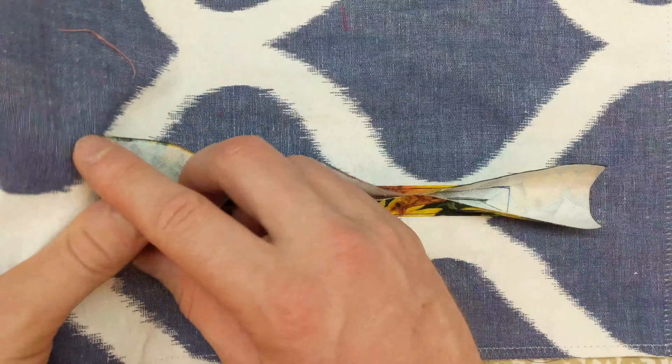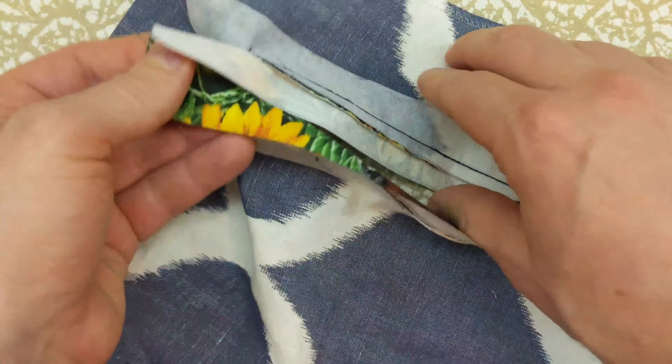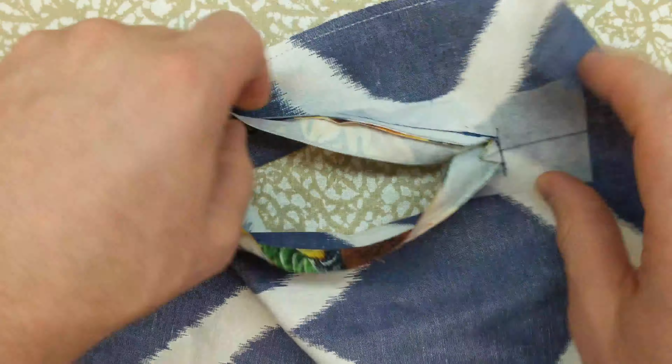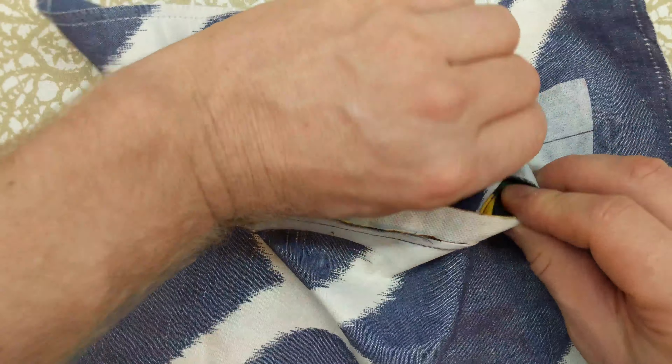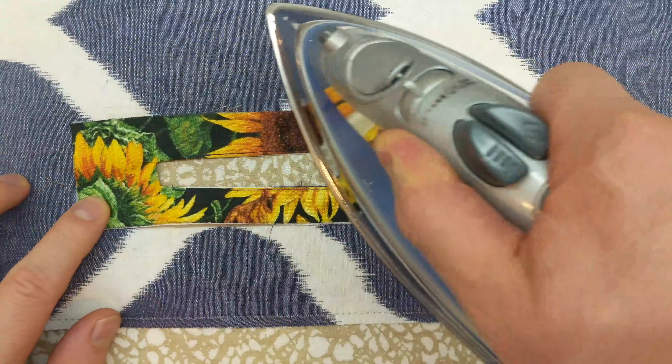Now it is time to turn the facing to the other side of the project face. Pull everything through. You will see that the understitching helps pull the fabric around so the ironing is even easier. With your iron press everything nice and flat.